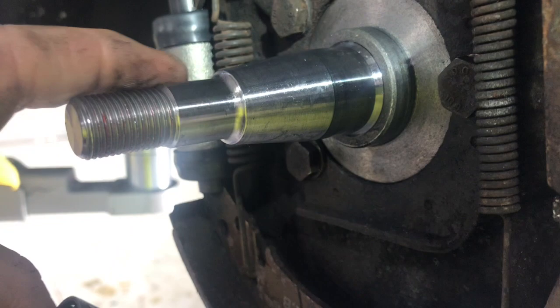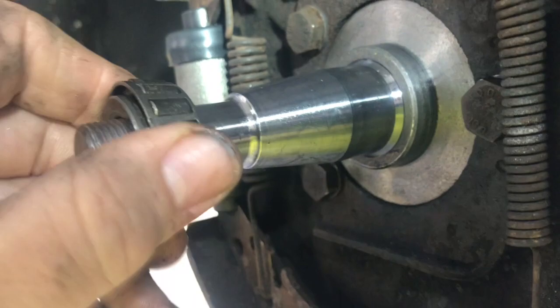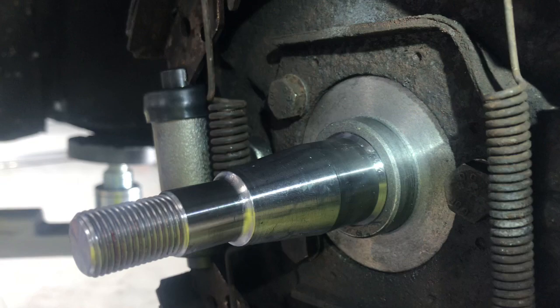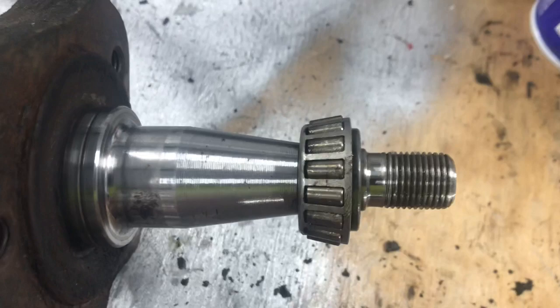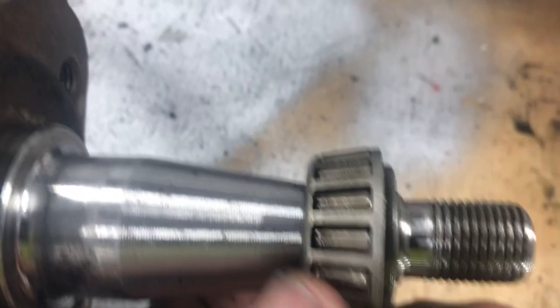Let me show you the stock spindle for comparison. I take the bearing and it slides right down on here — it's a really tight fit, but it does go on. The tolerances are very particular, but it works. The MP spindle will not fit over the end — you can see how much is sticking out.